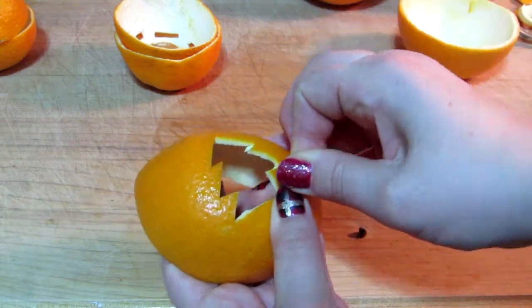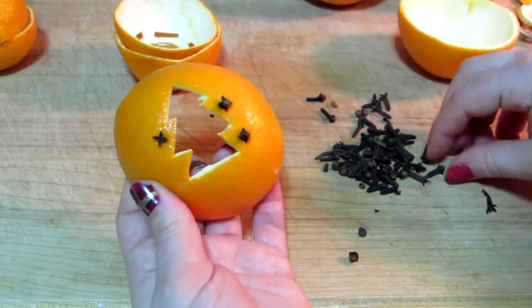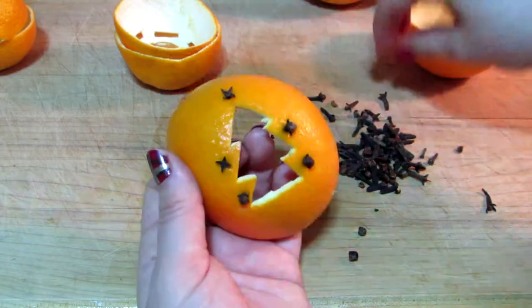This one is my favorite. I know as a crafter you shouldn't pick favorites — it's like picking a favorite child — but the Christmas tree design is my favorite one. I'm just pressing the cloves in there.